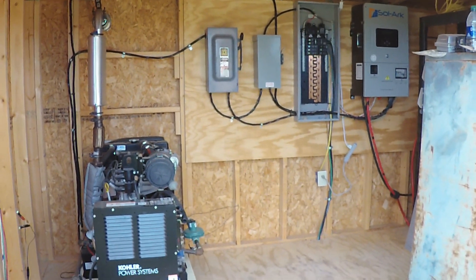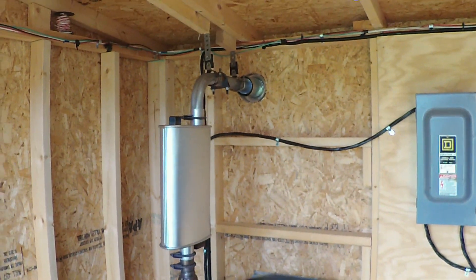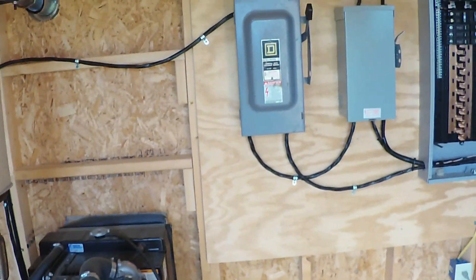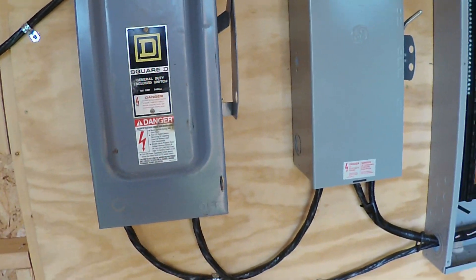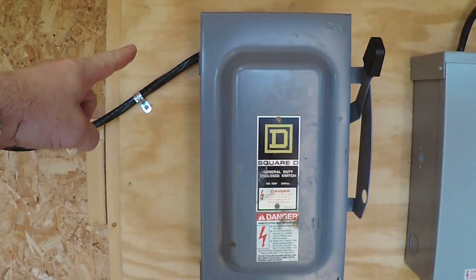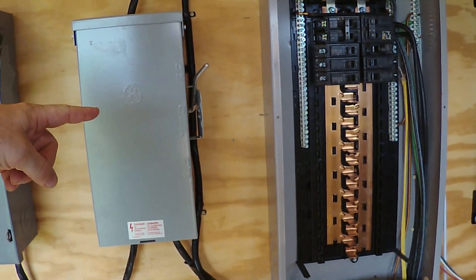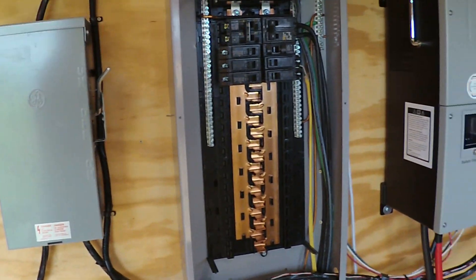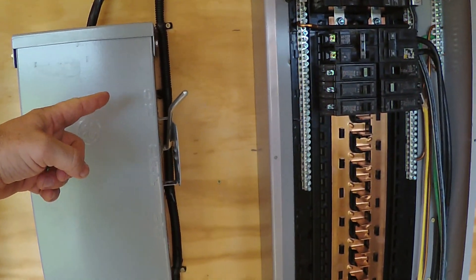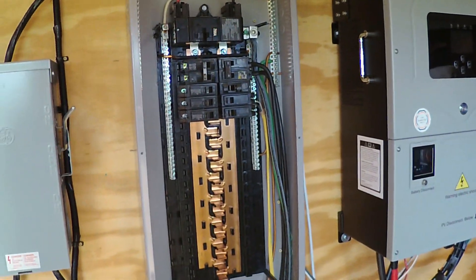Stepping on inside our solar shed — we've got our liquid-cooled Kohler generator that does a fantastically quiet job of providing all the power we need. The first panel you see here is our generator distribution and shutoff panel. It takes the generator power in and distributes it to two places: it can go into this box, or it can go into the Solark. In the up position the Solark powers the breaker box; in the down position the generator powers the breaker box — that would be in the event we need to take the Solark offline but still need power.